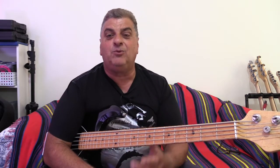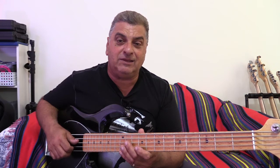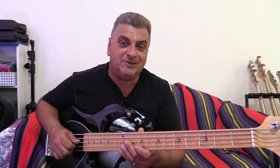It's a very very good workhorse five string. So thank you very much for spending this time with me, really appreciate it. Keep making music, keep playing bass, be nice to each other, God bless, and I'll see you guys soon.